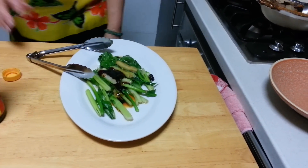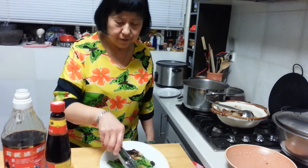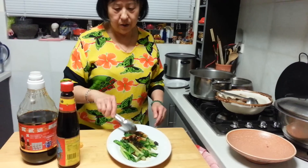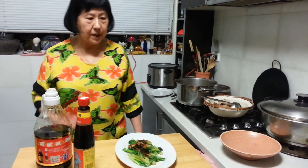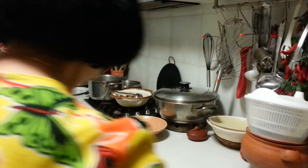And you are ready to go, ready to serve. You can also sprinkle a little bit of sesame oil on top, or add some fried onions, or fried garlic, or even sesame seeds. I've got sesame seeds right in front of me, so why not!